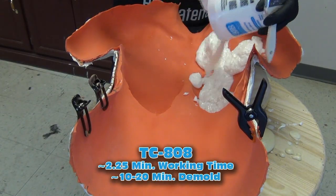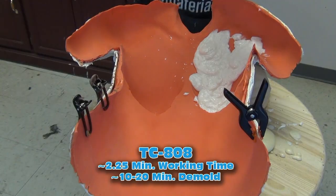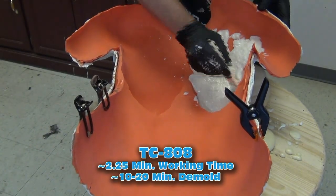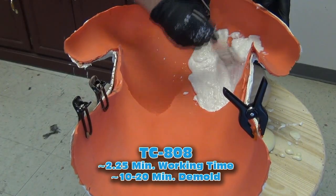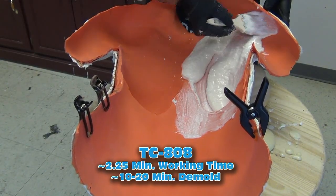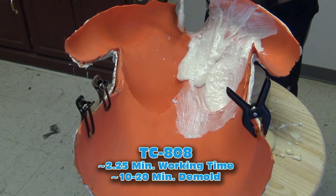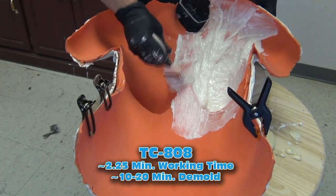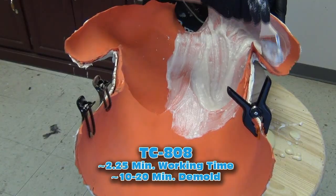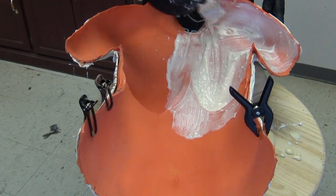I'm dumping that out of the mixing bucket into the LifeCast mold. By spreading out the material as soon as possible, we get the maximum amount of working time. This is a fast-setting material — it has about a two-and-a-quarter-minute working time and about a 10 to 20 minute demold depending on the cross section. I want to make sure I get this dumped out of that mixing bucket and spread out, because when it's in a thick mass, that will act as an accelerant for the resin — it'll kick off much faster than when spread out across a large open-face mold.